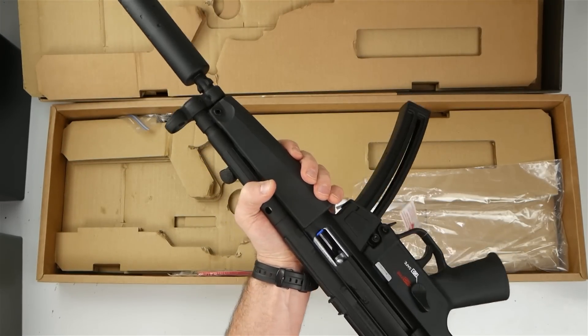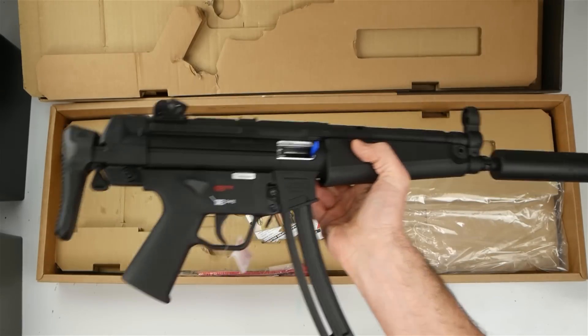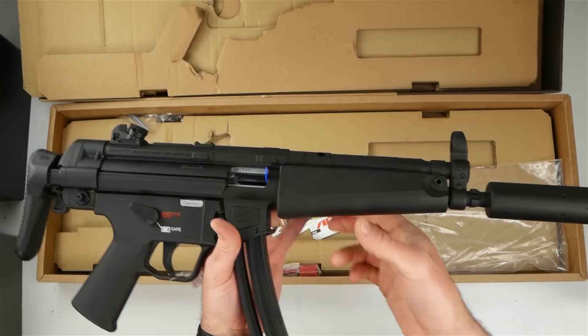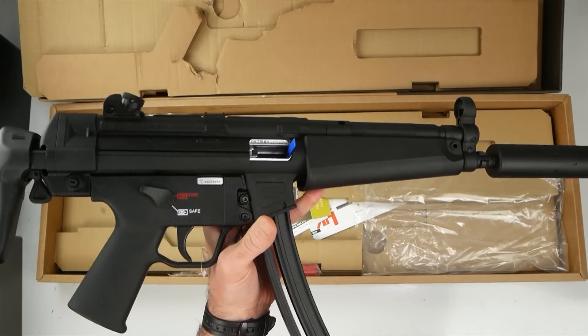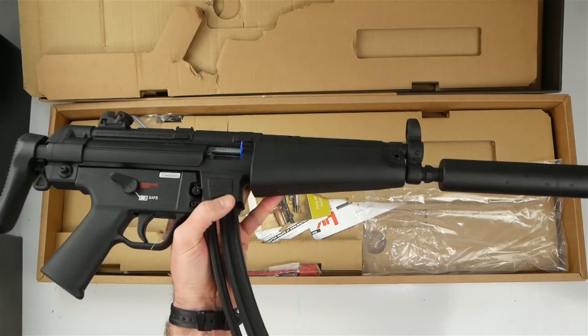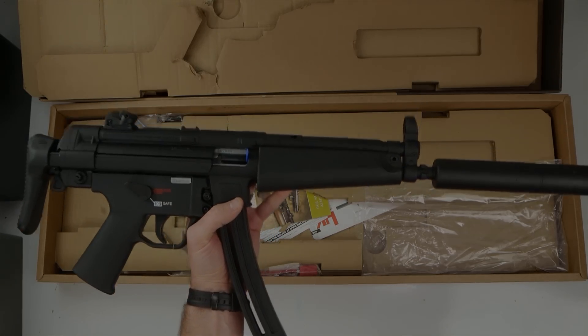I will be doing some shooting with this thing. It's been crazy with Christmas and it's going to be hard to get anything done over the next few weeks, but I'm going to try to get out to the range and do some shooting, then do some comparisons to some of my other rifles — specifically, the first one is going to be the GSG version of this rifle. Thanks for watching.